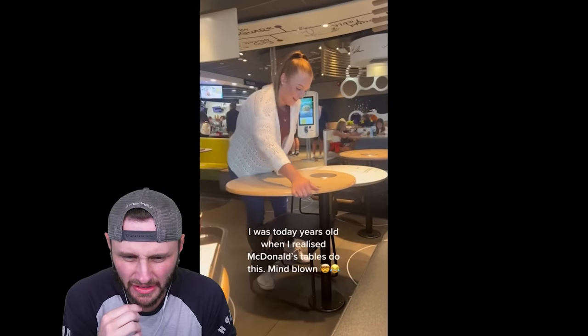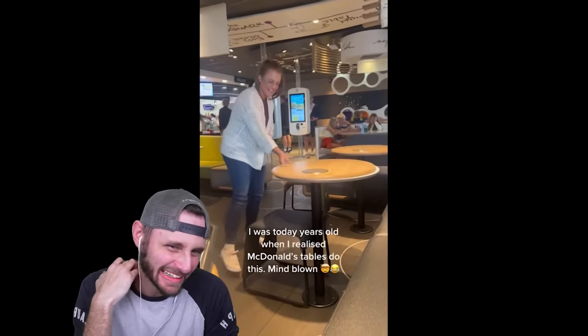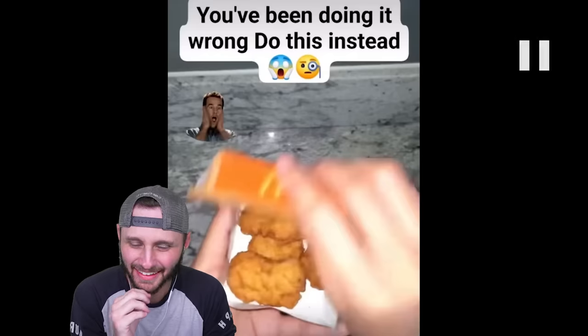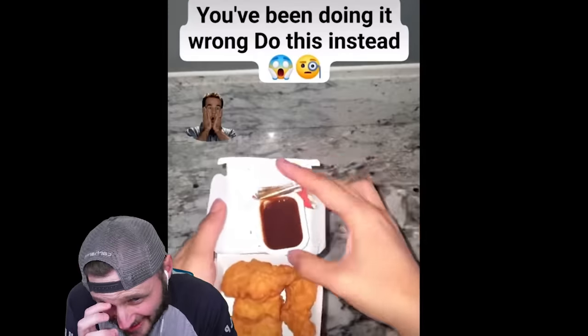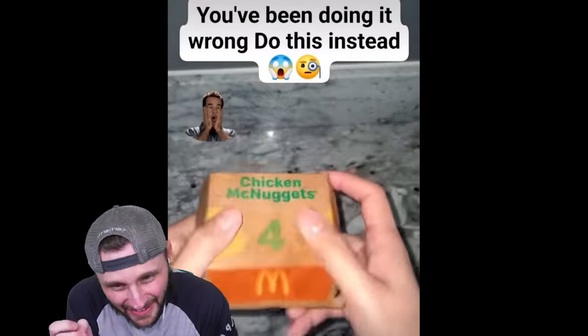I was today years old when I realized McDonald's tables are like this. What? Not all of them. Yeah, probably not one McDonald's in the world. Cool, man. Every single McDonald's ever — let's go! You've been doing it wrong — do this instead. What's up with McDonald's? Stop eating McDonald's. Okay. Don't do that.